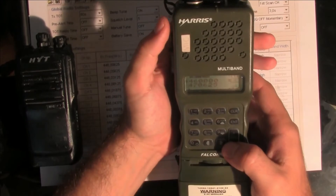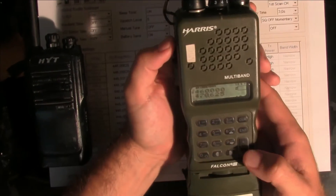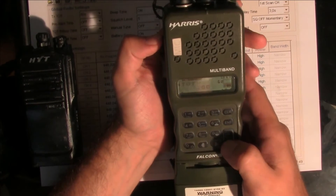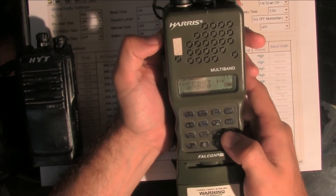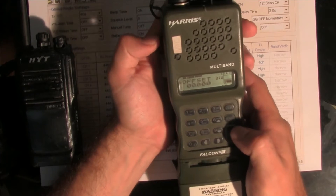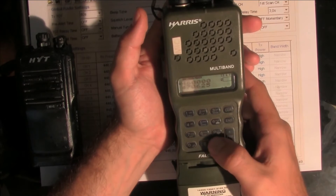That's basically all we need to change — but we also have to disable the offset. The transmitting offset is for repeaters, but we are not going to communicate with repeaters. We've got an offset, and we are going to set it to all zeros, because we are going to receive and transmit on the same frequencies.